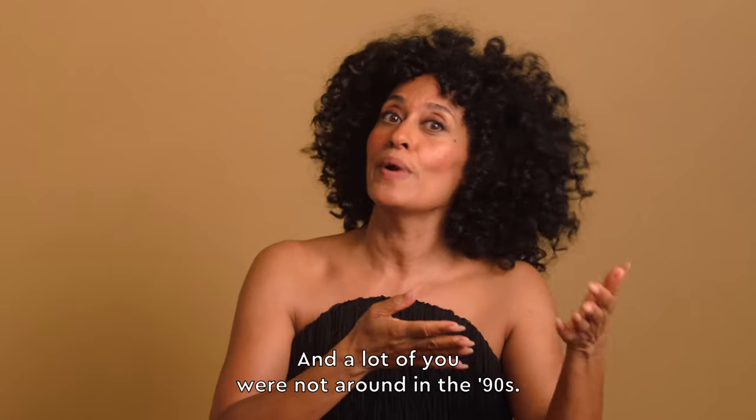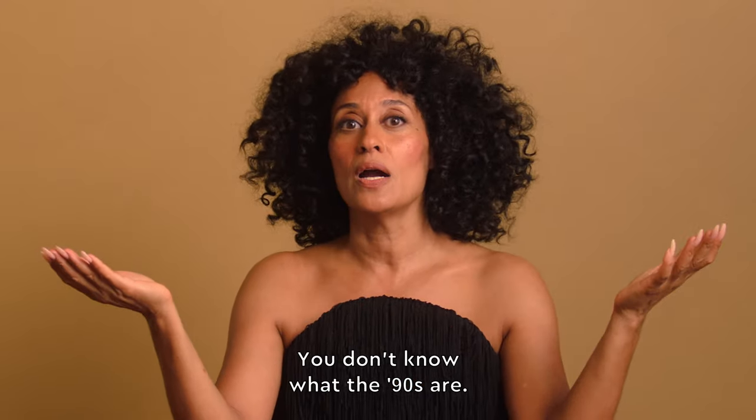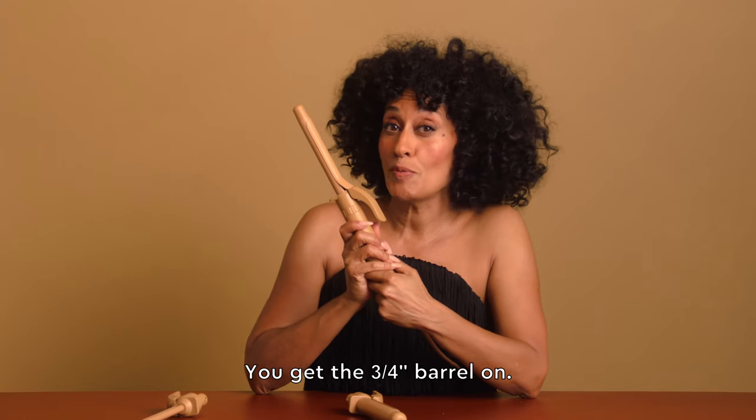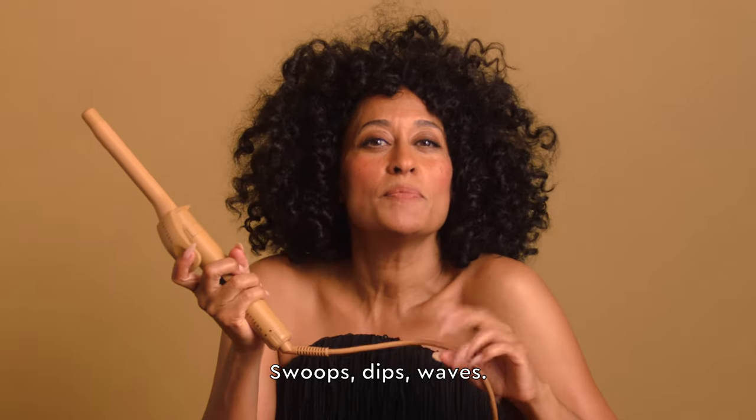And a lot of you were not around in the 90s. You don't know what the 90s are, you don't know when they were — they were before. With the 3/4 inch barrel, you get swoops, dips, and waves.